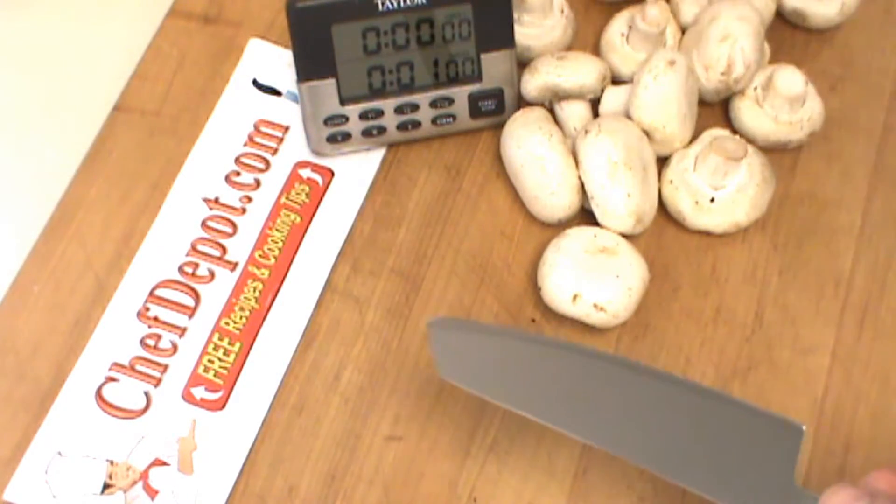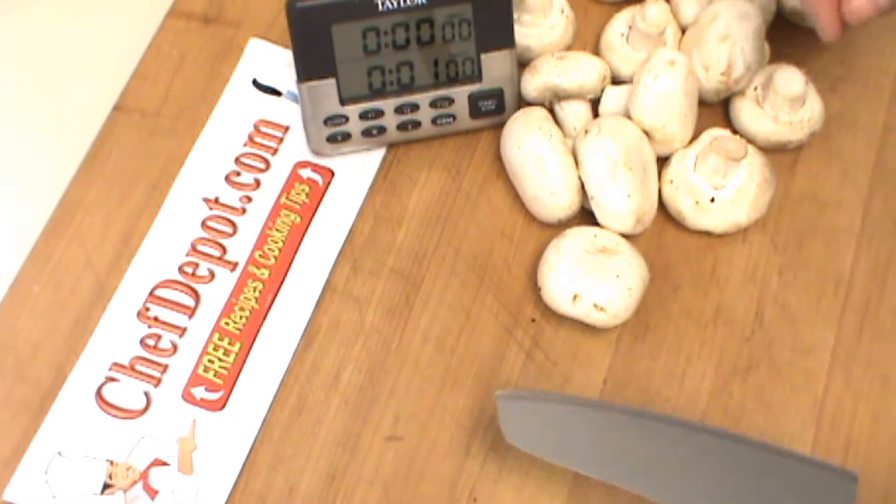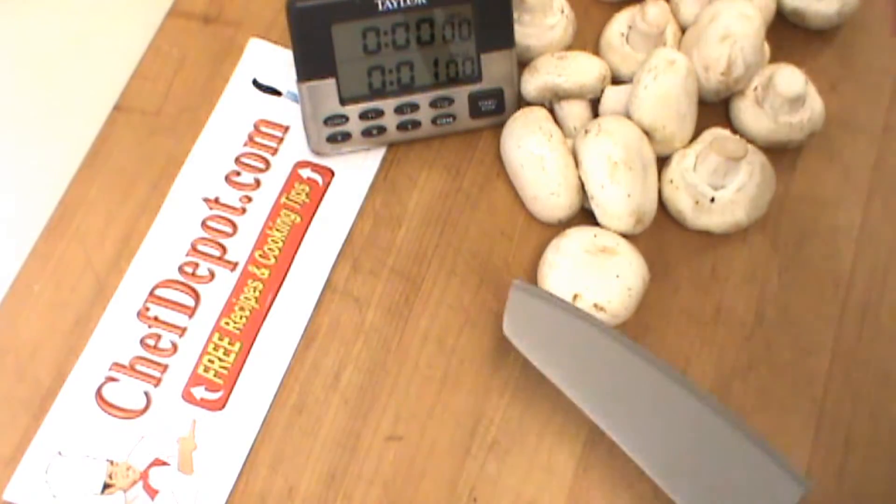We've got two, four, six, eight, ten, twelve, fourteen, fifteen large mushrooms. Alright, here we go.